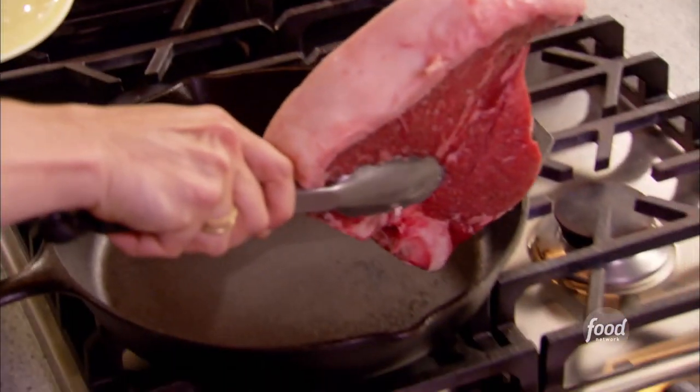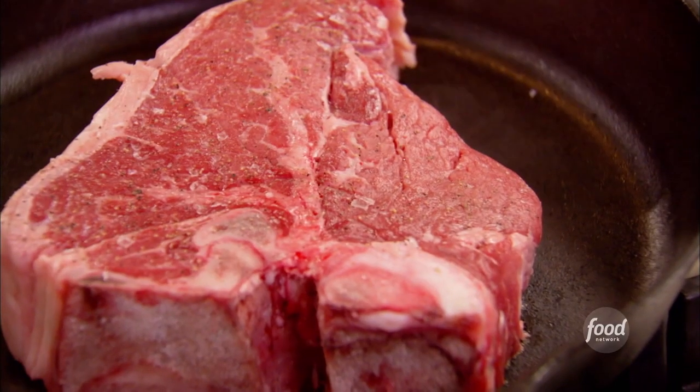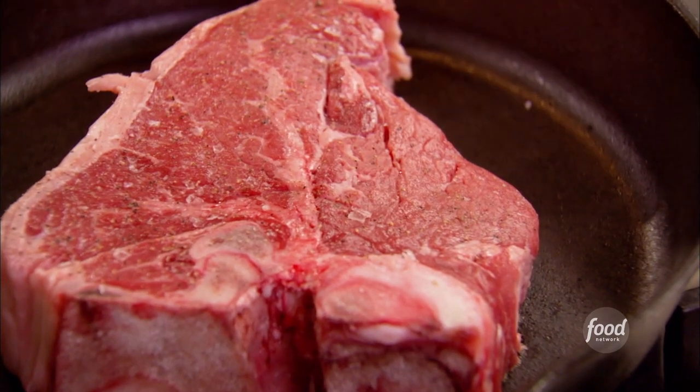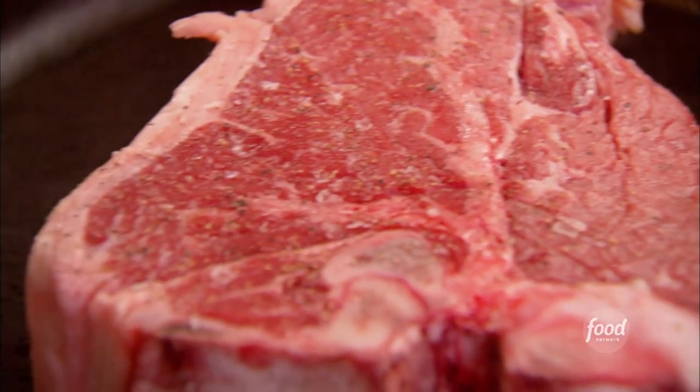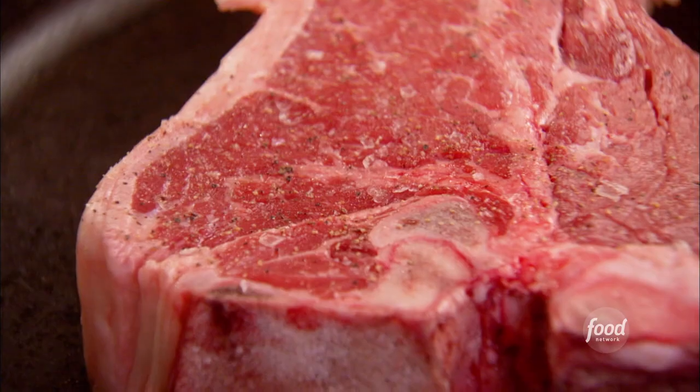Here comes that wonderful moment — that leap of faith — where we take our steak and just drop it right in the pan. I like my steak between rare and medium rare, which means I'm looking for an internal temperature of about 130 to 135 degrees when I'm finished. For a steak this size, that's going to take about 30 to 35 minutes of cooking.